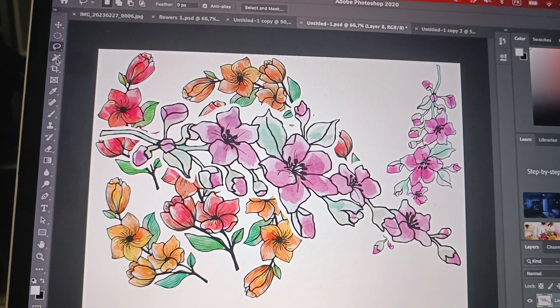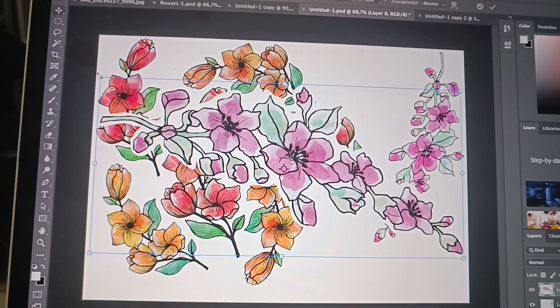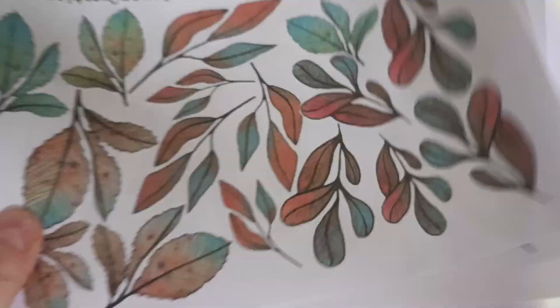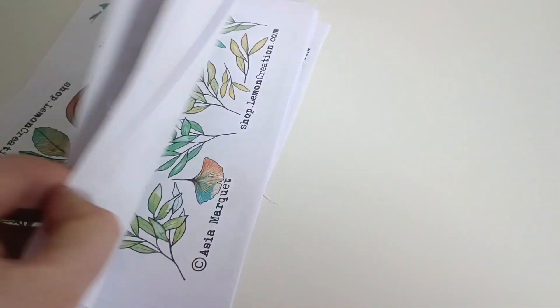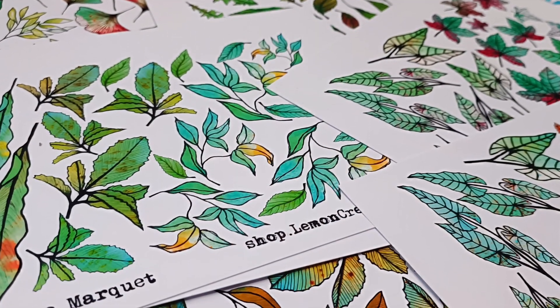I was showing you my designs. I do my designs when I have a little bit of free time, usually when I'm watching something. Then I fix them or make them proper in Photoshop. I print out the copy and if I am fine with it, I'll ask for them to be printed in my local printer shop.